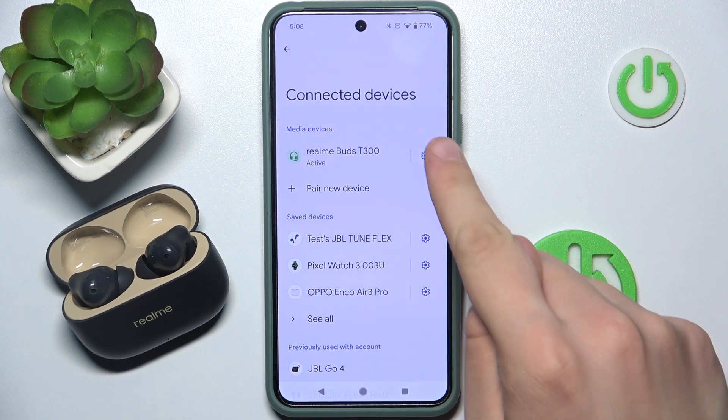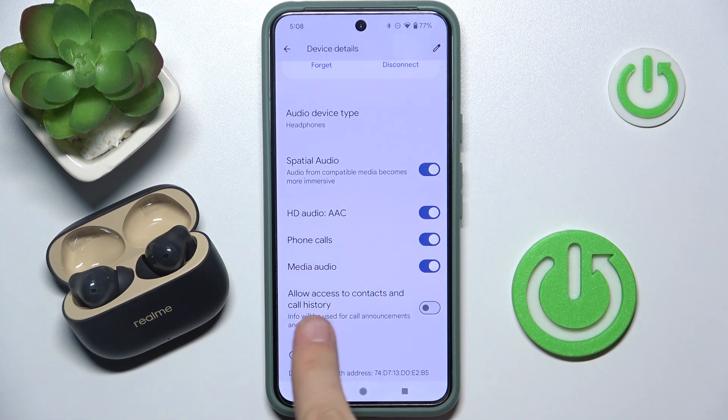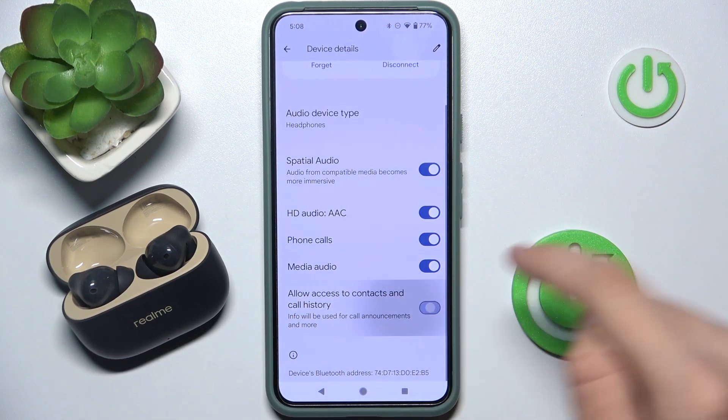Now we have to go into the settings of our device. We have to scroll down until we see AlloAccess to Contact and Call History. We can enable it.